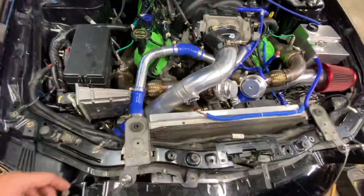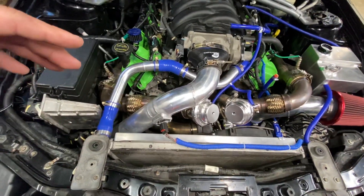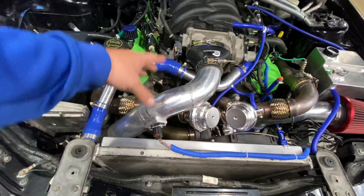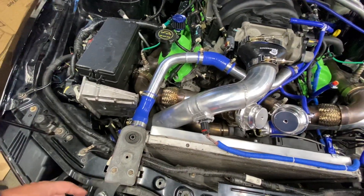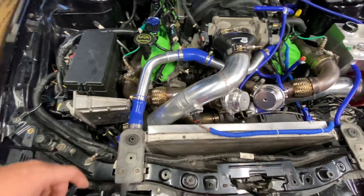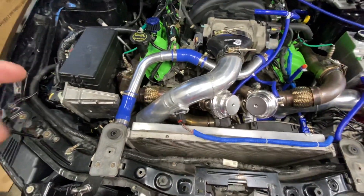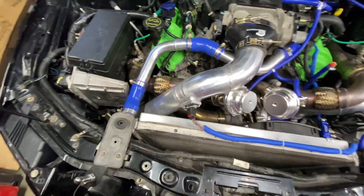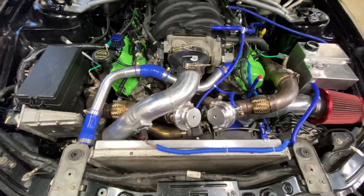The other big issue was that the turbo kit came with more of an S-shaped piece right here, and that wasn't working for the tuner. I had Lido tune my car, and he told me I needed to get as straight of piping as possible before the mass airflow sensor for him to get an accurate reading. So I had to have this all put in there.